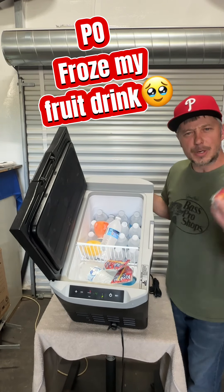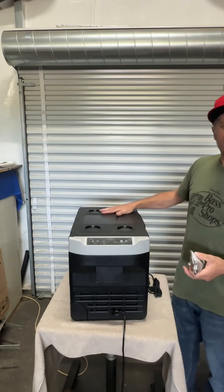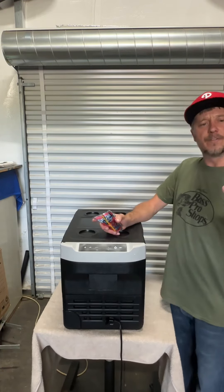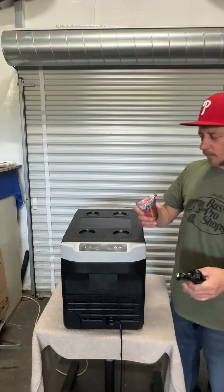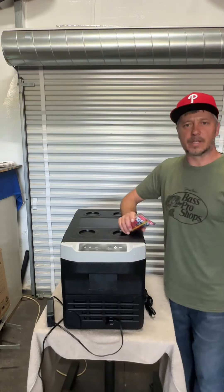You know what burns me up? Drinking warm fruit juices — that's the worst. So now that I've got this refrigerator here, I don't have to worry about that. This bad boy runs off a 12-volt setup so I can run it in a car, SUV, side-by-side. It does it all. It's even got a plug-in for a 110-220 setup right there.